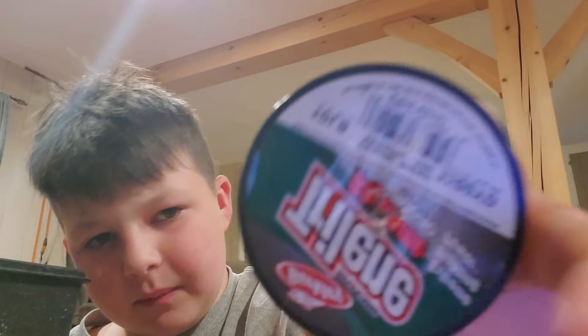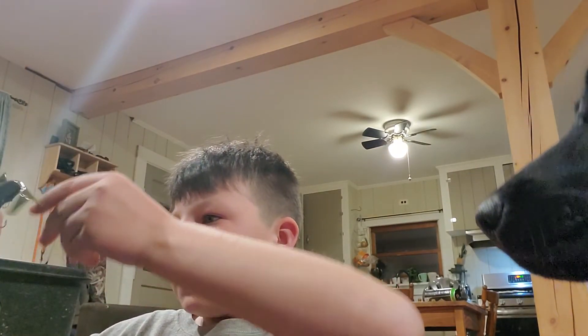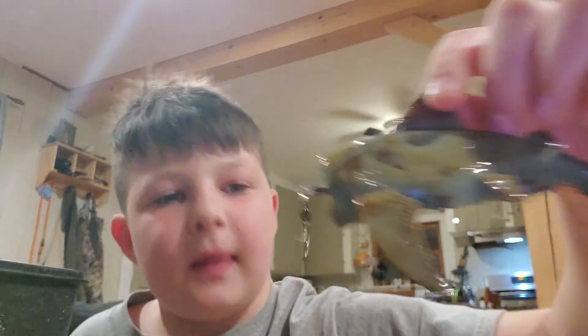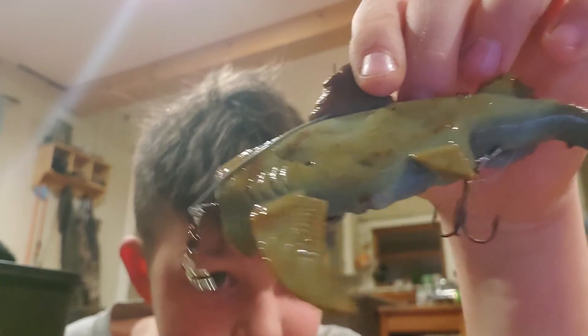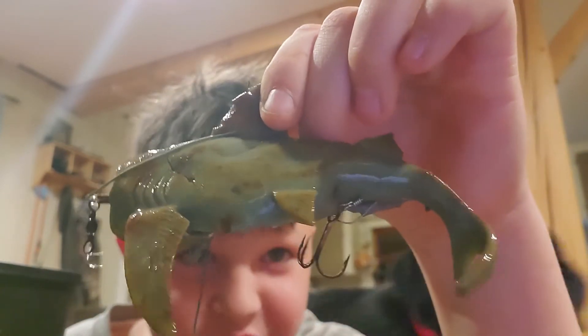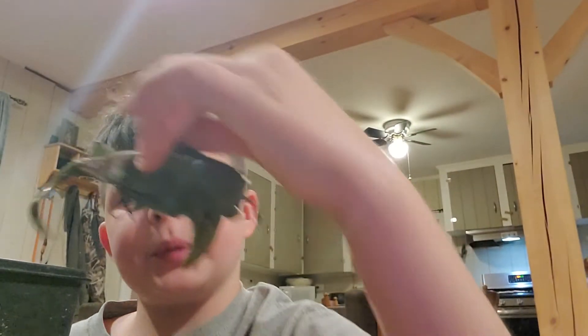Now I'm moving on — I got some line here, just 10 pound. And then this is probably the most craziest thing you've ever seen: my little rock is full of water but it's a homemade shark lure. It's actually pretty insane.